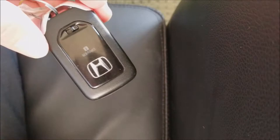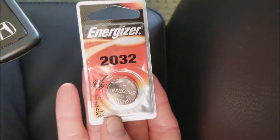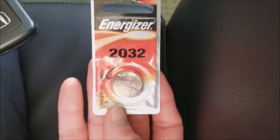So what you're going to need, obviously, is your key fob, and you're going to need a CR2032 Energizer battery. It's three volt, simple, cheap — buy it at almost any store.